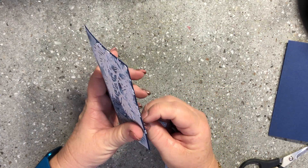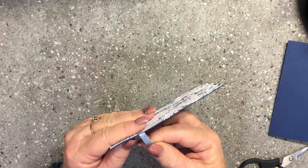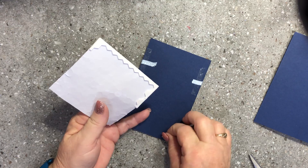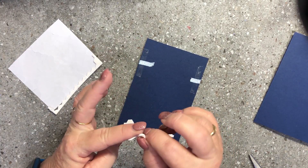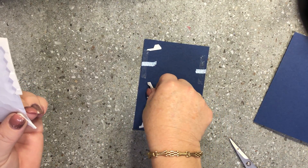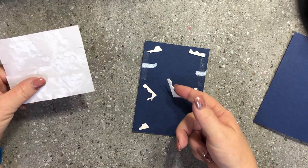I'm going to wrap one end around and pop it into the glue, then tighten it, get it nice and straight, and wrap the other end around. When you look at your card front and see that it's nice and straight, you can trim your end off. I'm going to pop that layer up on dimensionals, using the outside edges of the dimensionals sheet, and take those backings off.